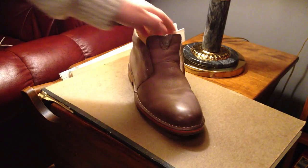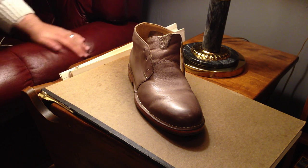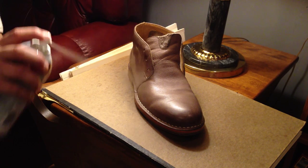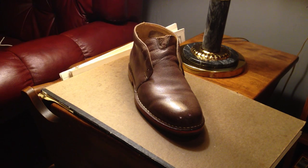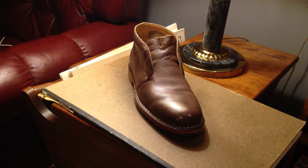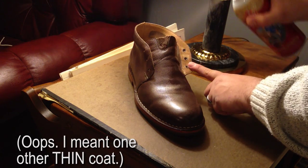Apply the first coat. Then you're going to want to wait 4 hours, bring them back and apply another thin coating. I think the success to using this spray is to not put it on too thick. One thin coat once, then let it dry for 4 hours, then one other coat on top of that, and you're going to get the best results.